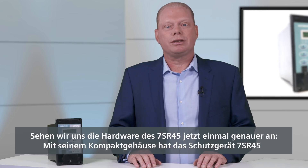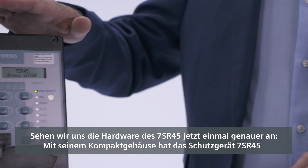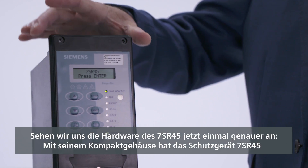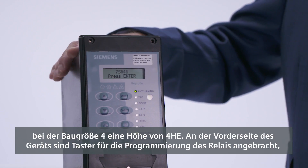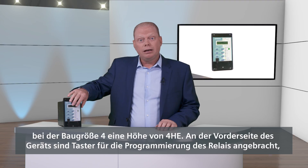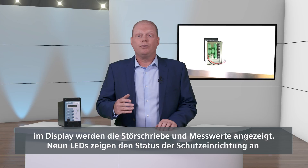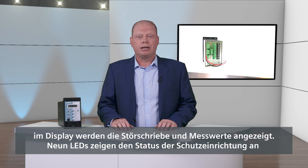Let's take a closer look at the 7SR45 hardware. The device is 4U high and size 4 width with a molded enclosure. The front of the device includes a display and push buttons that can be used to program the relay and view fault records and instrumentation.